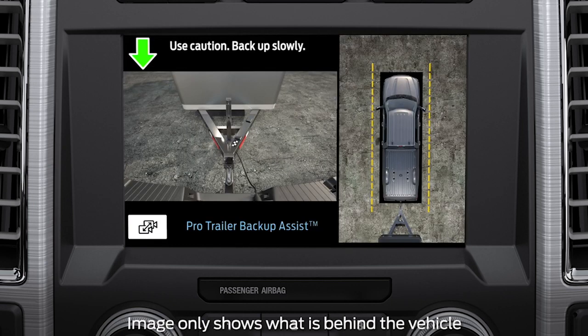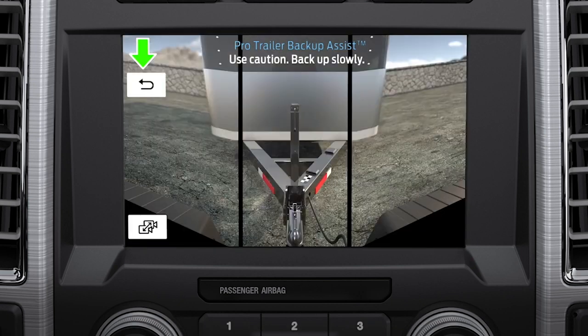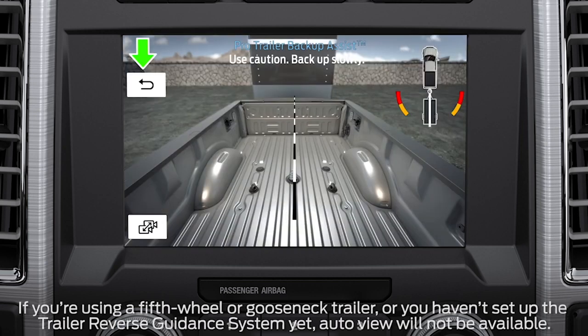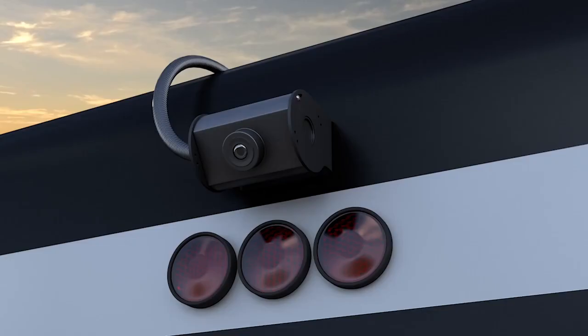360 camera shows the rear camera view on the left side of the screen and the 360 degree view on the right side of the screen. Rear view camera shows what is behind your vehicle, which allows you to see your trailer hitch. Rear split view camera gives you a 180 degree view of the area behind your vehicle. The bed camera shows the truck bed and can be used to hitch a fifth wheel or gooseneck trailer. The trailer auxiliary camera shows a rear view camera image of what is behind your trailer, and needs to be purchased and installed separately.